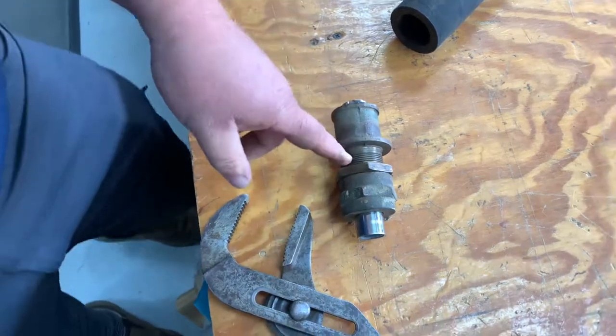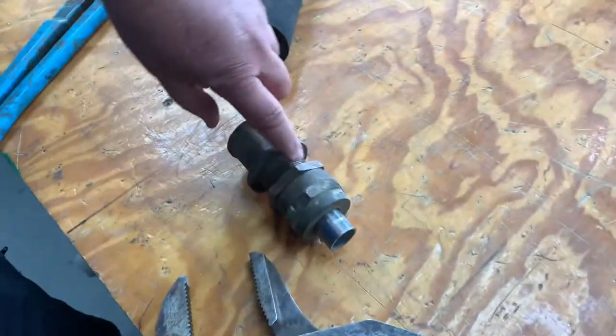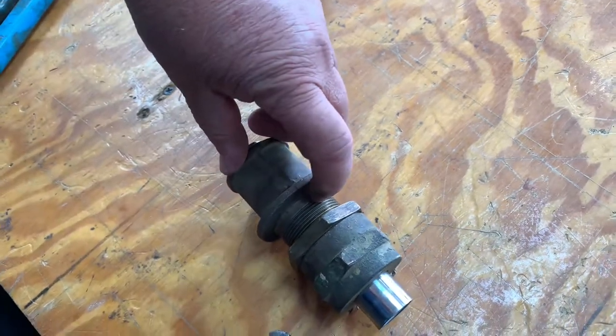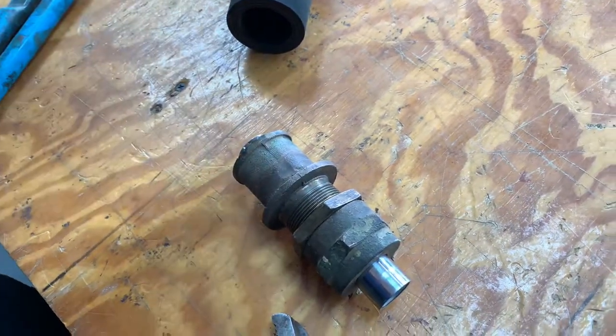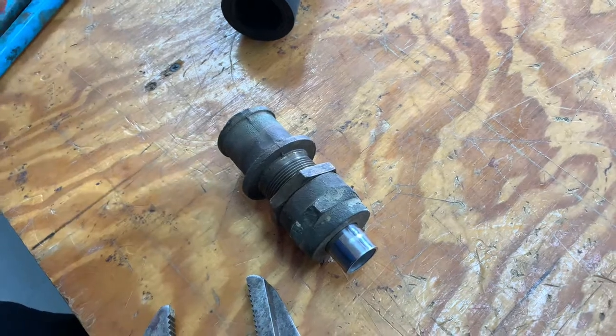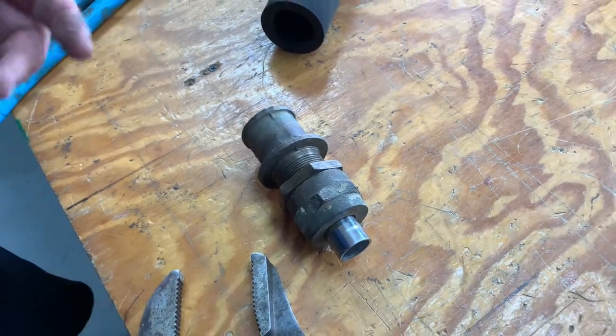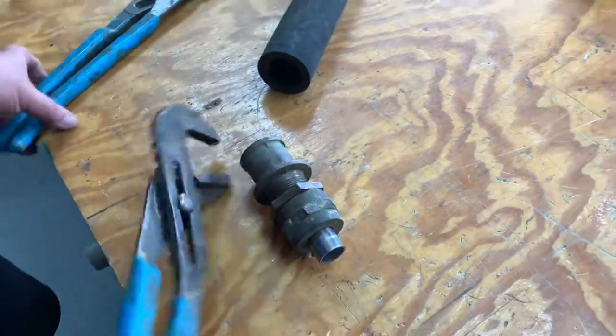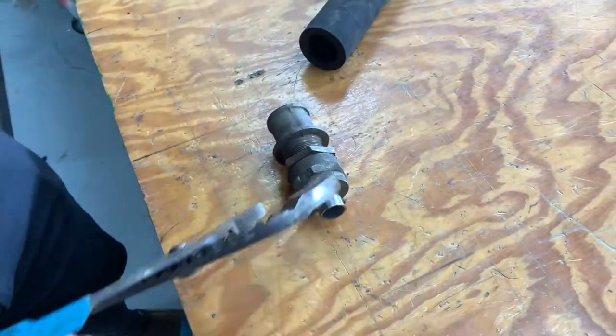If you look in your boat and you've got a lot of threads showing — well, you don't have to have a lot of threads. If you have any threads showing you have adjustment room, and all you need to do is adjust it. That's the process of adjusting. Let me show you what's inside this thing.